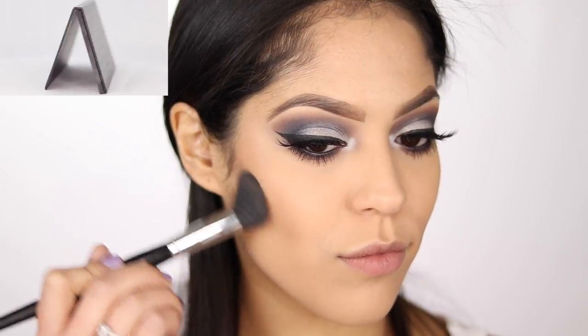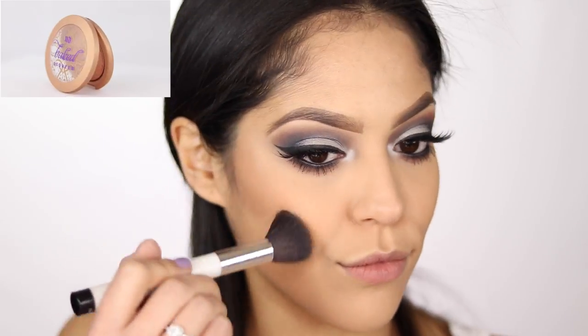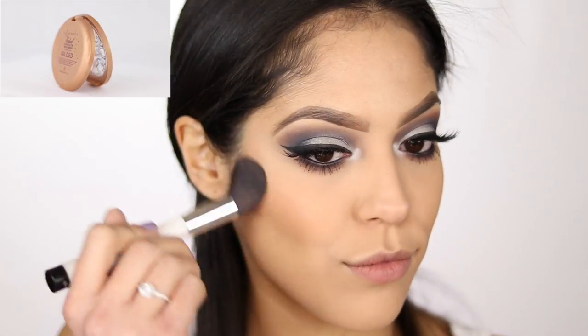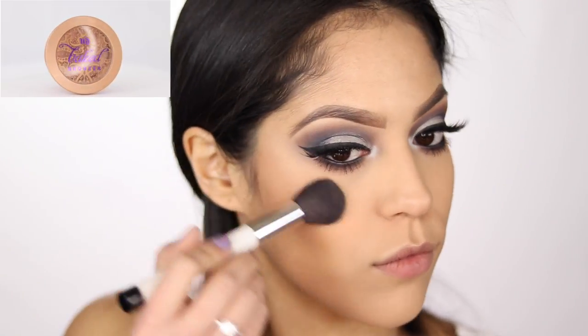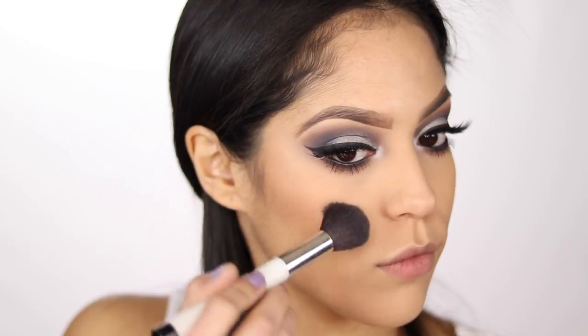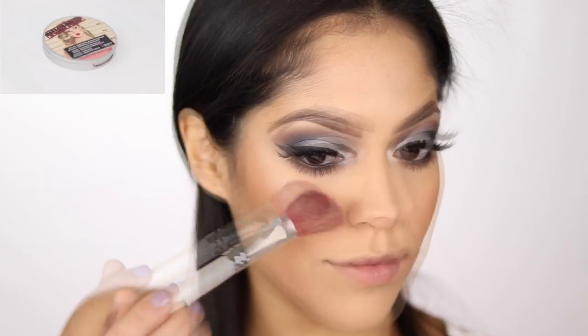To further intensify my contour, I'm taking my Anastasia Contour Kit. And for my blush today, I'm going to be taking a baked bronzer from Urban Decay in the shade Gilded, because I want a soft bronzy cheek — not so much pink or peach on my cheeks today. And for my highlight today, I'm going to be taking my Mary Luminizer by the Balm.